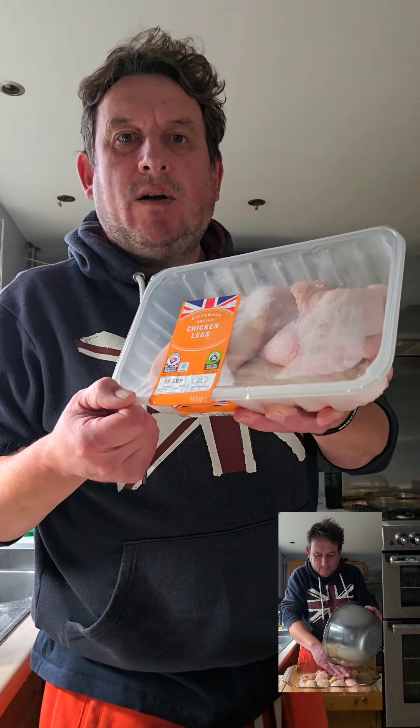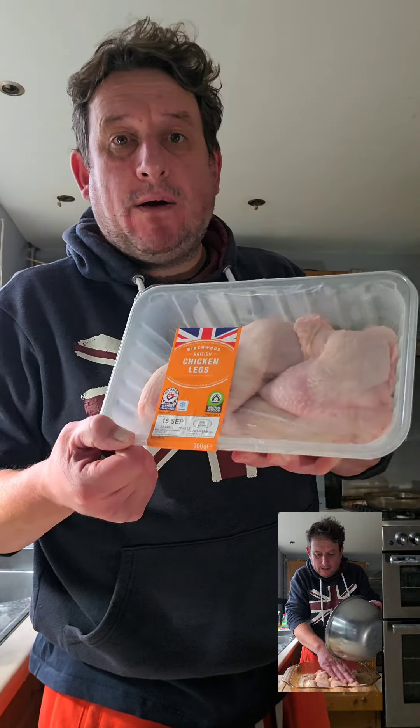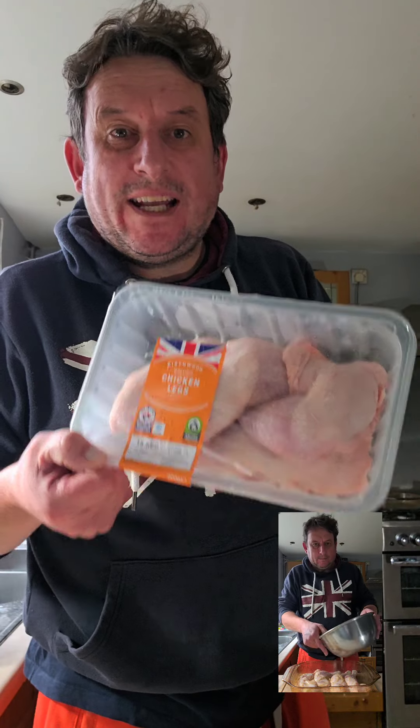Let's make lemon, honey and garlic chicken legs from Aldi. £2.50 for full legs - great value. Let's do it.